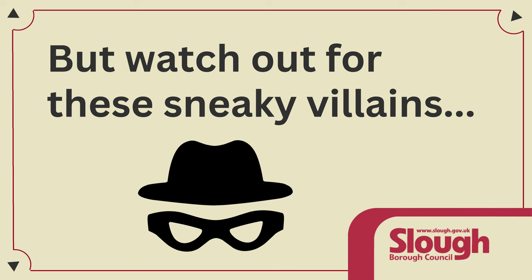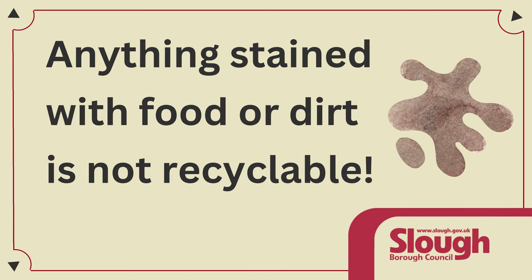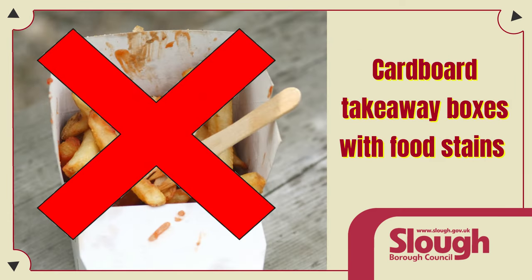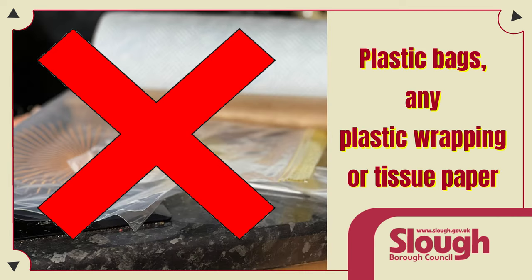But watch out for these sneaky villains. Anything stained with food or dirt is not recyclable, such as cardboard takeaway boxes with food stains, takeaway pizza boxes, plastic bags, and any plastic wrapping or tissue paper.